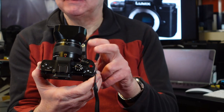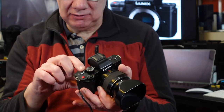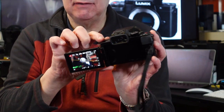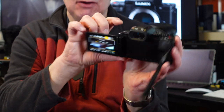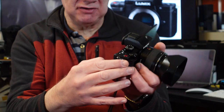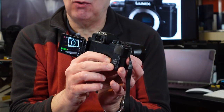It's also got function buttons you can pre-assign. I've got one set to the quick menu — tap it and the quick menu comes up, and you can go through the various functions of the camera that you've pre-set.